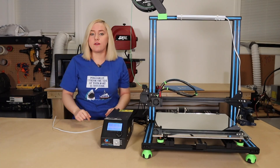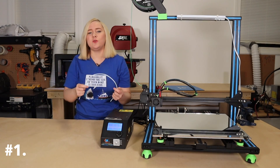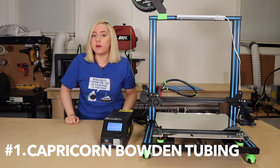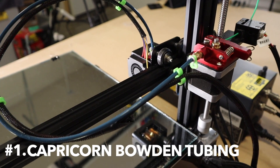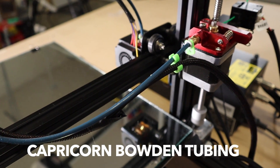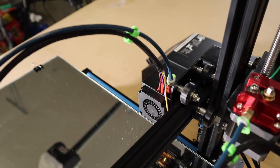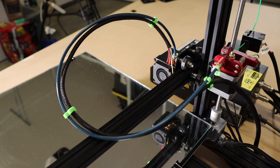Okay, so for upgrade number one, go ahead and take the PTFE tubing that your printer comes with, toss it, and get yourself some Capricorn Bowden tubing. Capricorn Bowden tubing has less friction, and the diameter of the hole that the filament feeds through is smaller, so it's able to find that nozzle a little easier. Also, don't forget to print out a few clips that will hold the Bowden tubing in place.